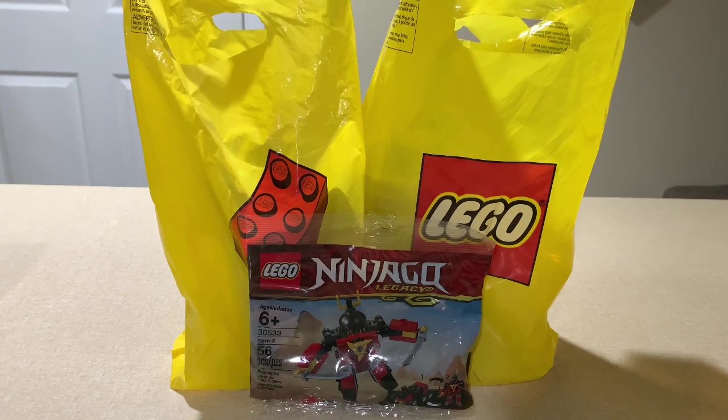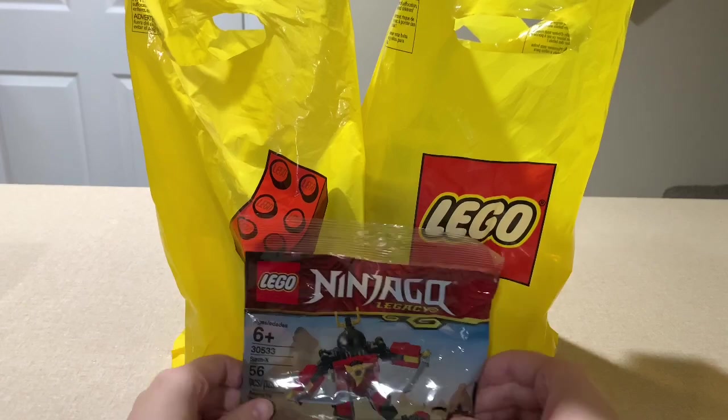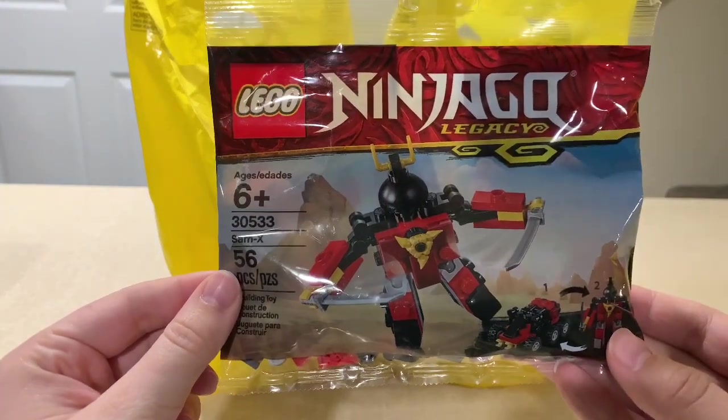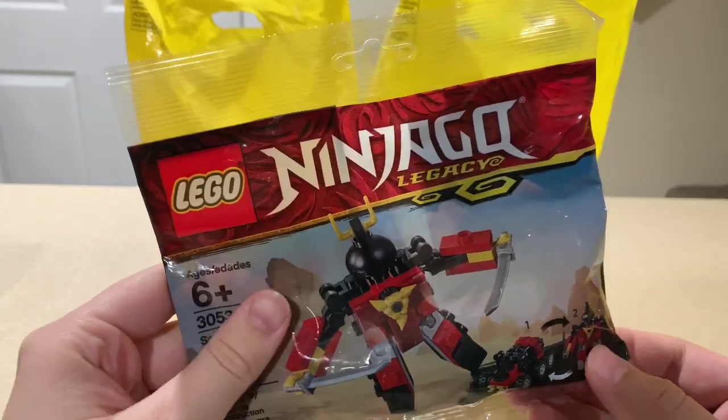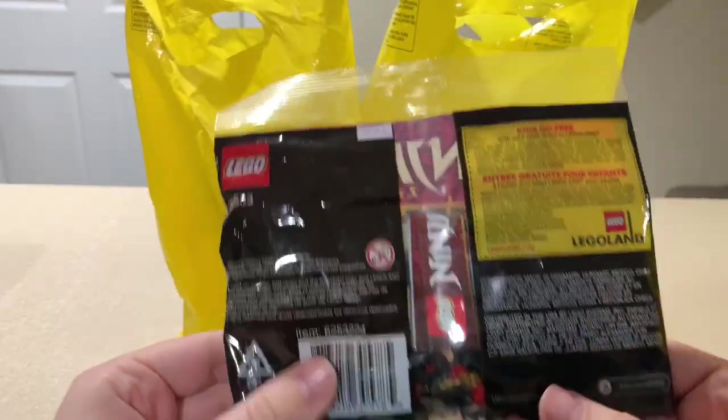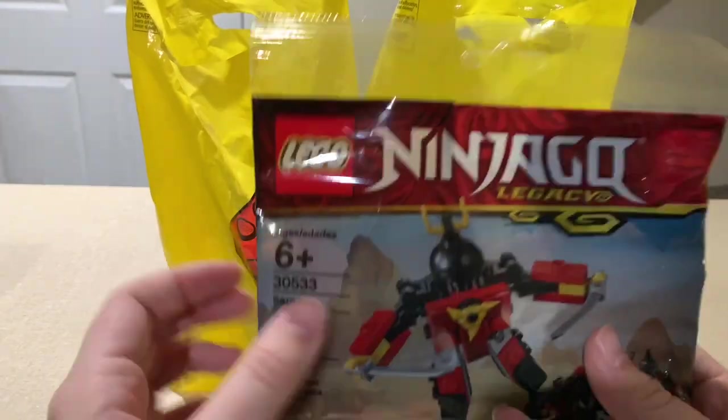The poly bag I actually just picked up today. I just browsed through the Lego section at Walmart and they had this one that I hadn't seen before, so I picked it up. It's set 30533 Ninjago Legacy Sam X. I like to collect poly bags and it's got some cool pieces in it.